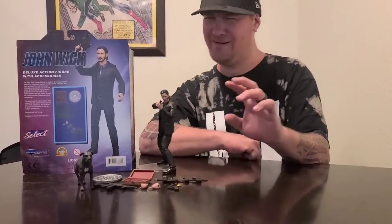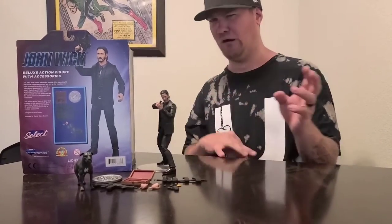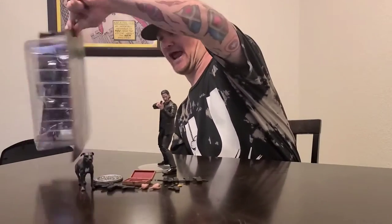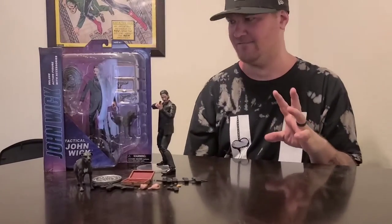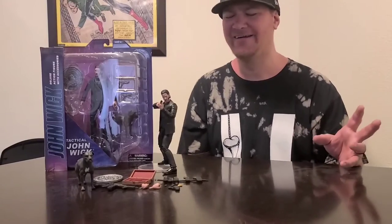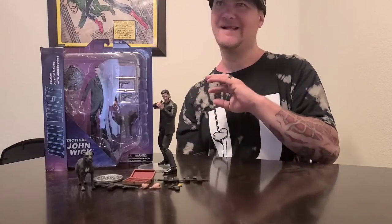I've already opened it to spare you the trauma of watching me try to open it. So this is what it looks like in the package — awesome. Of course, Diamond Select uses these huge boxes and wastes a lot of space, but if you like to display your figures on cards, they do take up a ton of space.